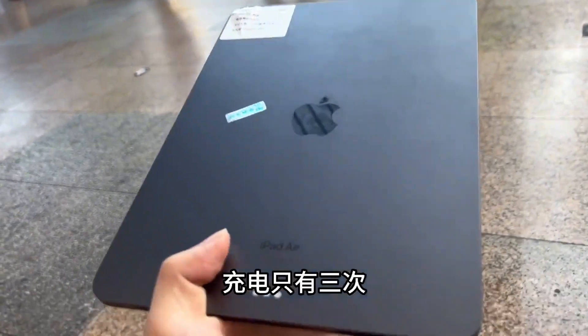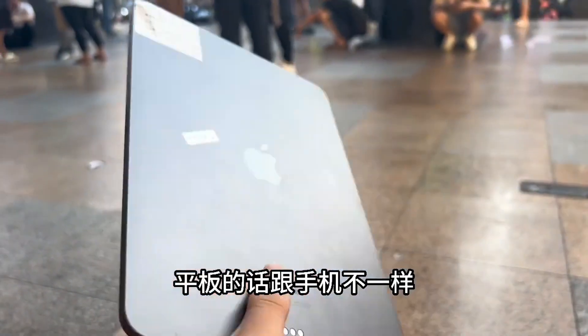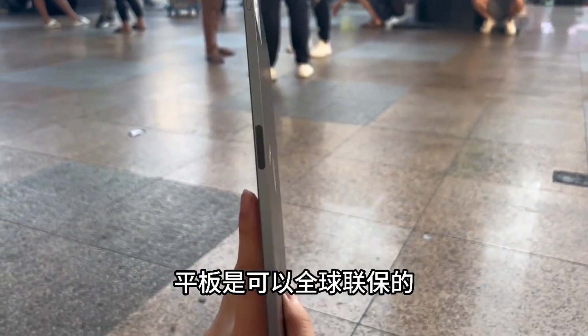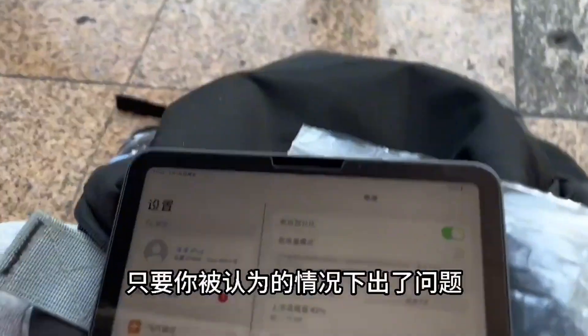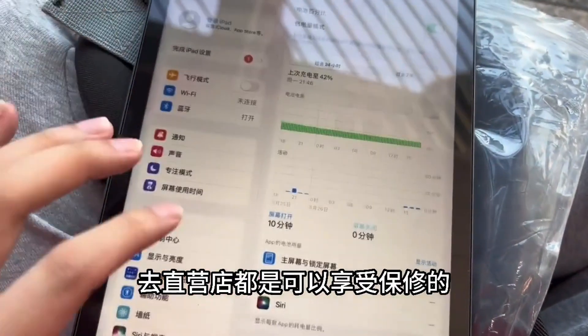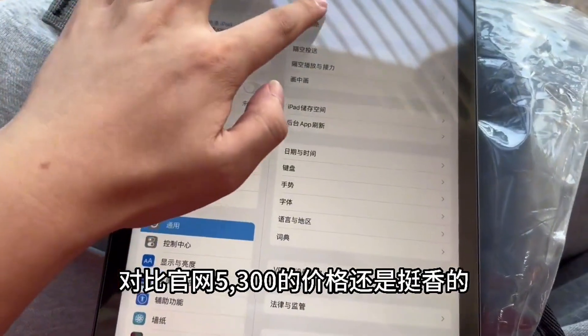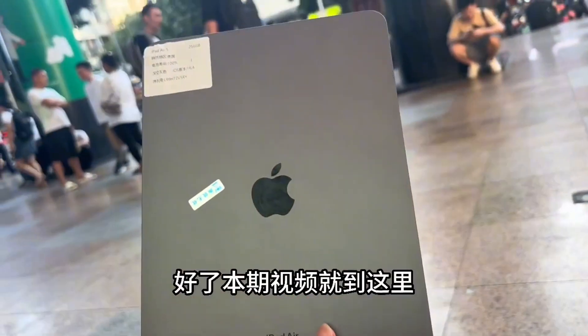Also helping a fan source an iPad 256GB Wi-Fi version. This machine is in very high condition — charged only three times and still has over 300 days of warranty. You may not know that tablets are different from phones: tablets have a global warranty, whether it's the US version or the Chinese version. As long as there's no out-of-warranty situation, you can go to any store to enjoy the warranty. We got this tablet today for 4300, compared to the official price of 5300 — quite a good deal.